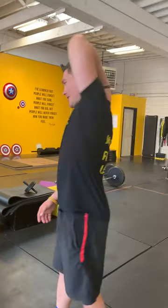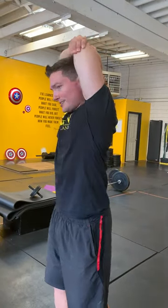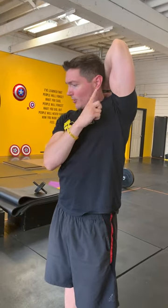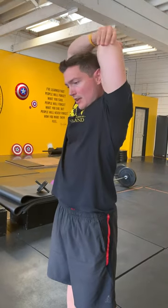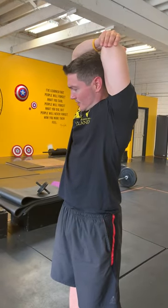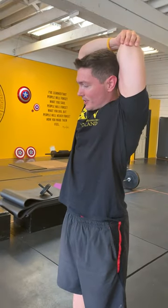Now, the levator scap — that's a simple one. You're going to do a tricep stretch: grab your elbow, pull it back, touching in between my shoulder blades here, and then I'm going to take my head and I'm going to look away from my elbow and tilt my head down. So I'm rotating the chin down, looking away, and that's going to stretch the levator scap on the same side as my elbow is raised.